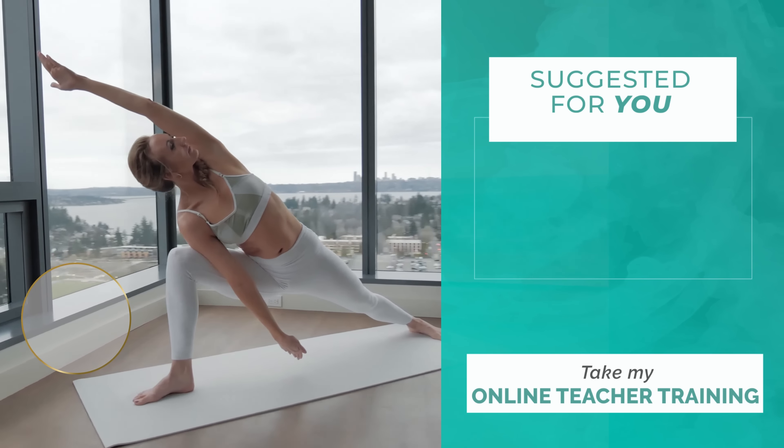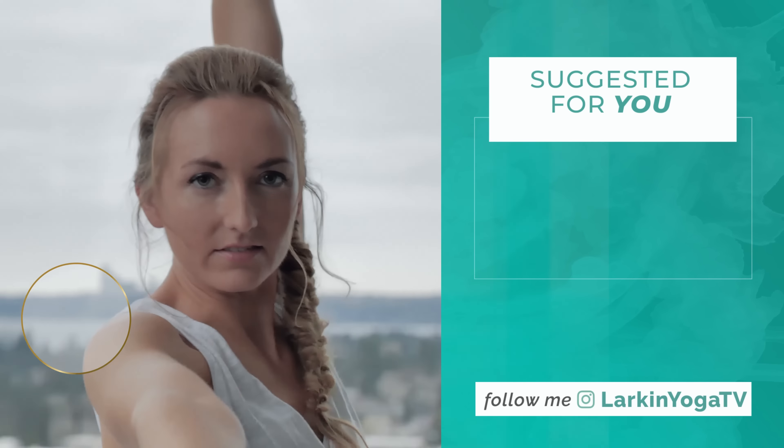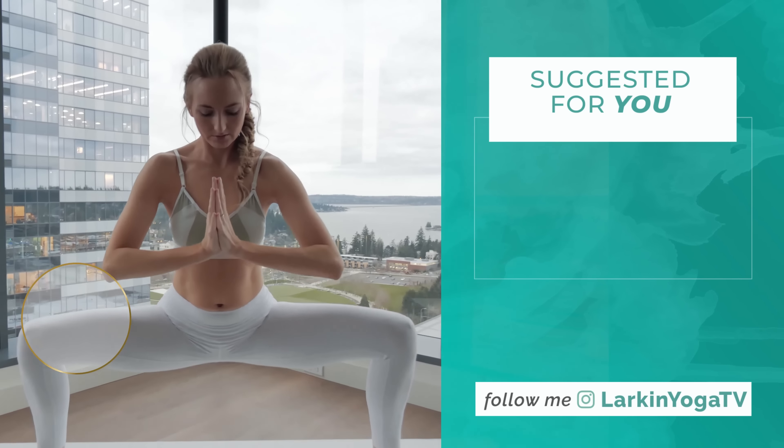Slowly bring the knees back up, unfurl the legs, lift the hips, center yourself on the mat. Just take the knees in to touch for a moment, arms in a cactus shape. Let yourself just be. And from my heart to yours — Namaste.